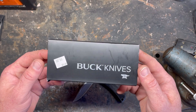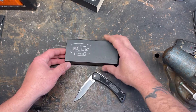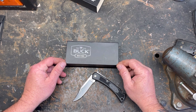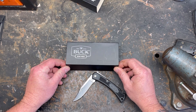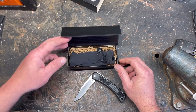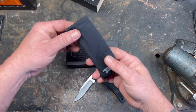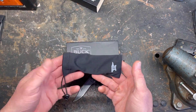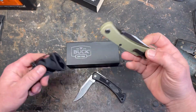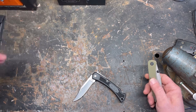Honestly they could have knocked a few bucks off the knife and not done such a fancy case. I'm not one to keep knife cases — with as many knives as I have they just take up space. I'm gonna chuck this box after this video. It does come with a nice little Buck carrying case, but I don't know why you'd need one. I'm gonna put it in my pocket and use it.